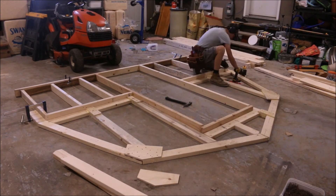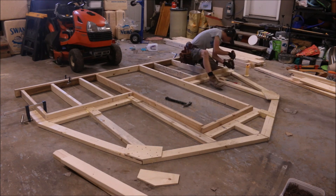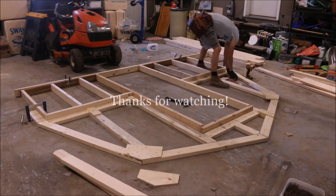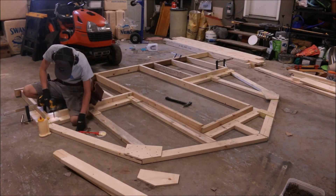With the front, back, walls, and front and back trusses done, we can finally start to put together the greenhouse. Thanks for watching part three, everybody. If you liked what you saw, remember to like, comment, and subscribe, and we'll see you next time for part four. Bye!